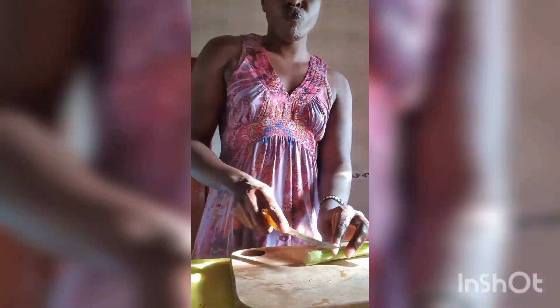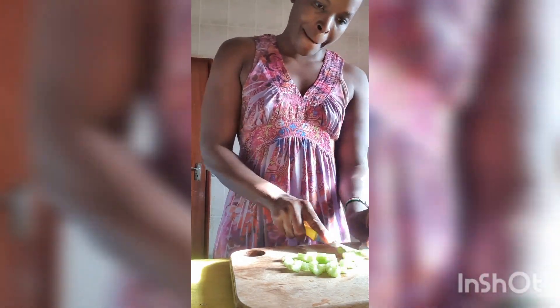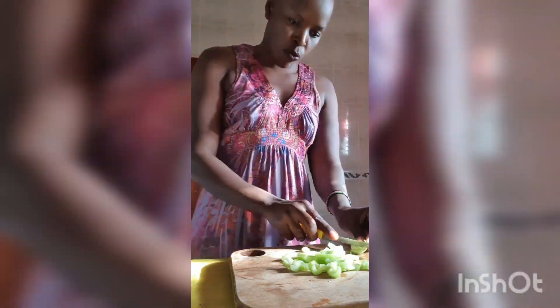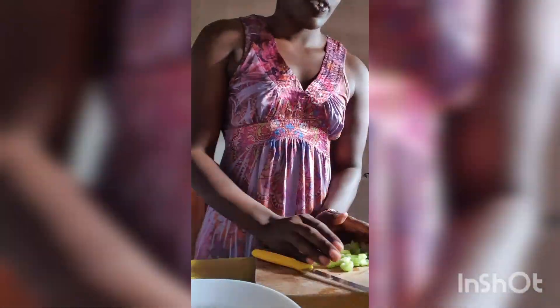To start off, I'll start my base with celery because they are water-based. When you put them in the juicer, they create a good base for the vegetables to juice well. I love to dance, by the way, alone in the house whenever I'm doing my chores.